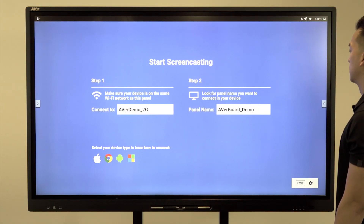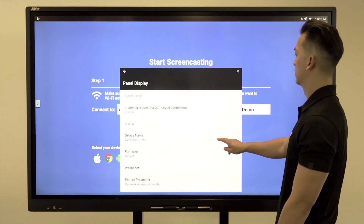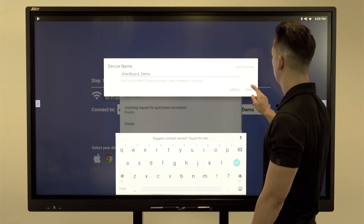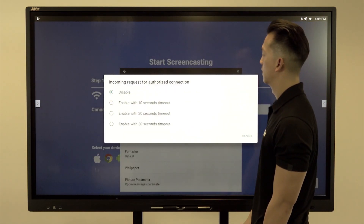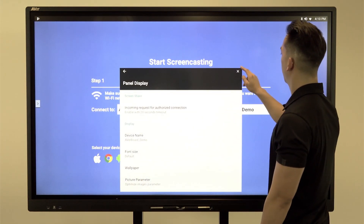Use your device's native operating system to connect to the panel. Press the gear icon on the bottom right to customize your panel name. Additional security can be enabled to prevent unauthorized devices from casting and allows the user to manually accept or reject incoming requests.